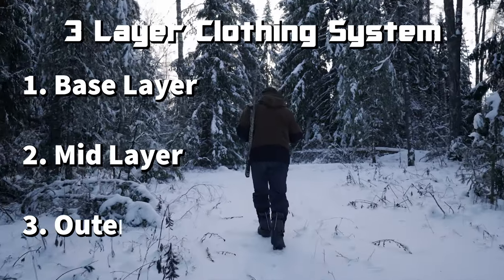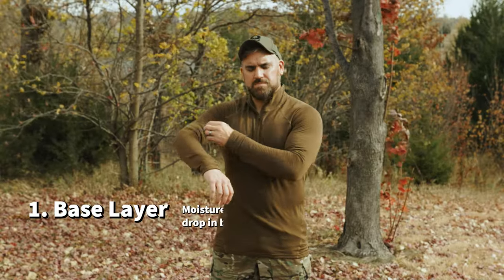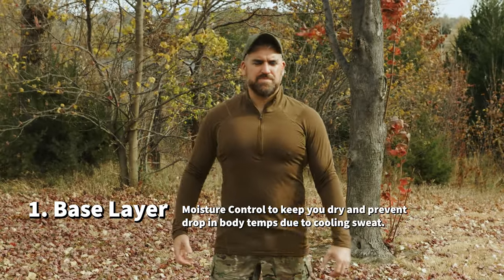In the 3-layer system you have three layers: a base layer, a mid layer, and an outer layer. Your base layer sits directly against the skin and the main purpose is to wick moisture away from the body. Wet skin is pretty much what we're trying to avoid in all these systems at all costs, and it's why cotton apparel is so bad when you want to do anything in a survival or layering system.